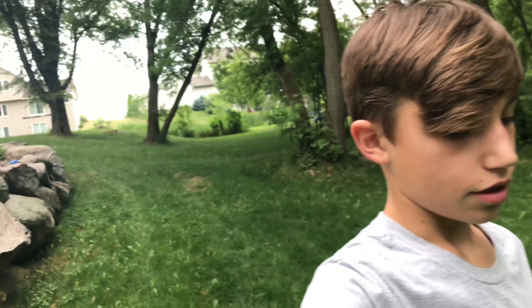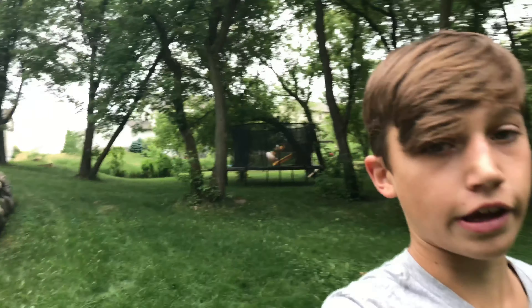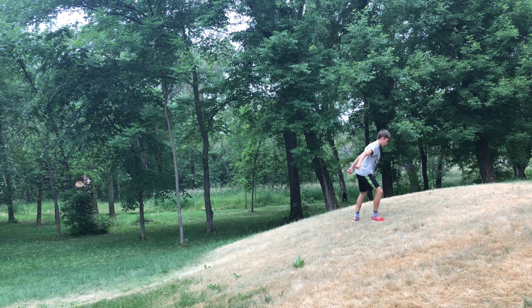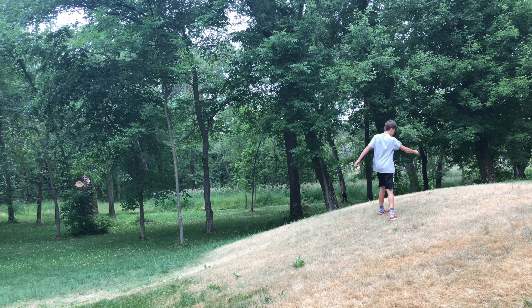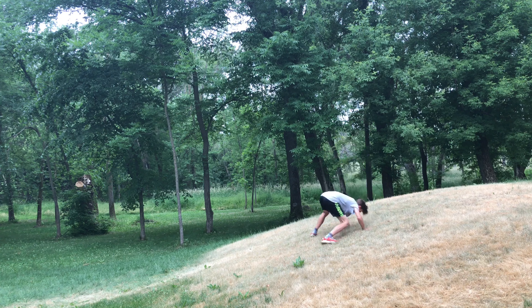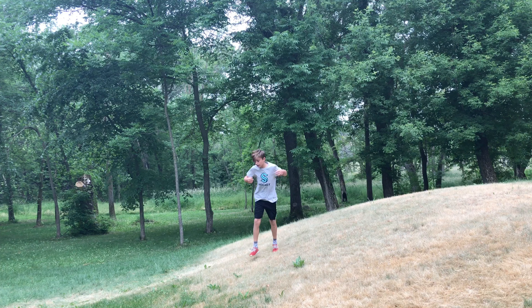I'm going to go try it on a hill because that wasn't very good — I'm just going to get used to it by going on a hill and doing it. As you can see, I'm not really going high enough, and usually when I do backflips I focus on going higher rather than farther back, so that's the mistake I made on that one.